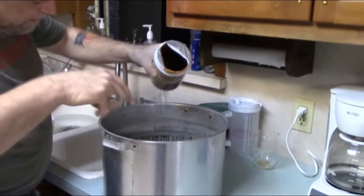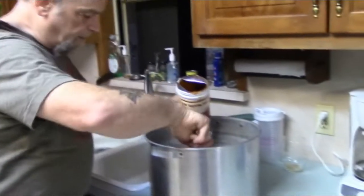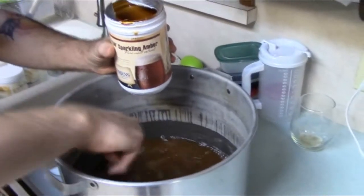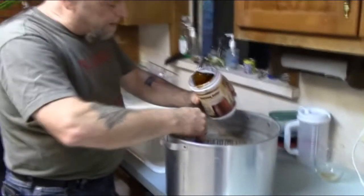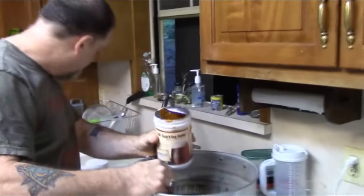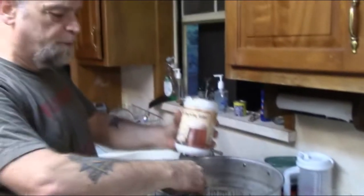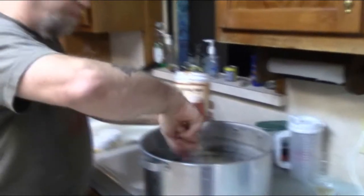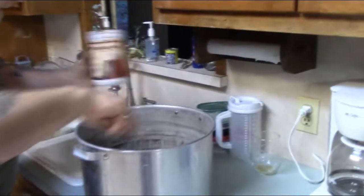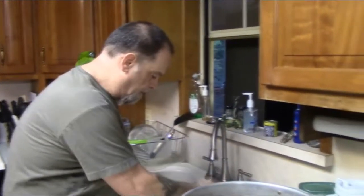I'll pour about half of it in and stir it into the hot water to help it dissolve. My alt recipe is 3.3 pounds of Pilsner liquid malt extract, 3.3 pounds of Munich liquid malt, and then to give it the color and caramel flavor you want in a German alt beer, I use 3.3 pounds of Sparkling Amber, which gives it that nice golden amber color that German alts are known for.